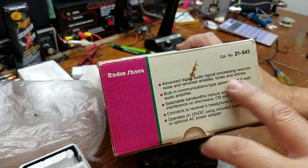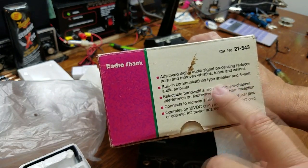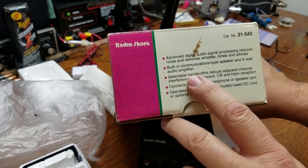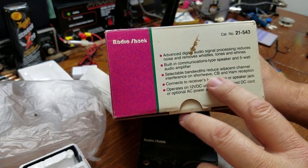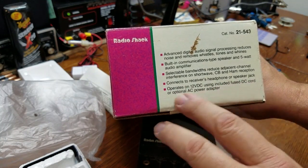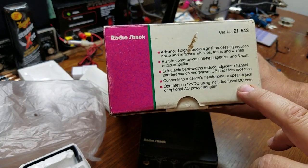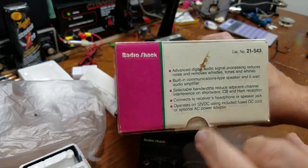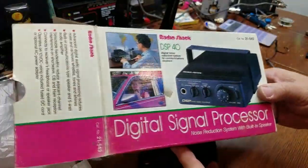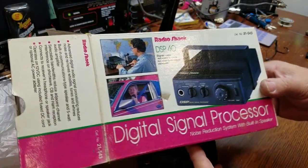It has a 5-watt built-in audio amplifier. Advanced digital audio signal processing reduces noise and removes whistles, tones, and whines — and it does do that. Built-in communications-type speaker, selectable bandwidths to reduce adjacent channel interference on shortwave, CB, and ham operation. Connects to a receiver's headphone or speaker jack and operates on 12 volts DC. I never bought the optional AC adapter — I just ran mine off a power supply along with my radio.